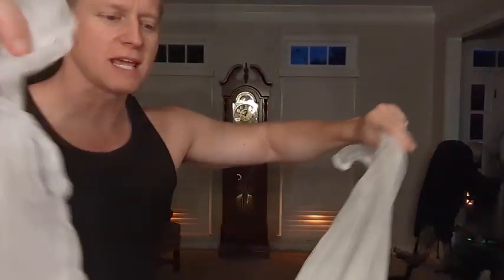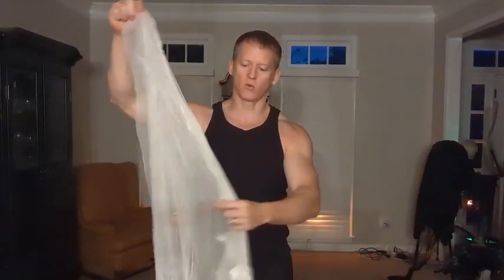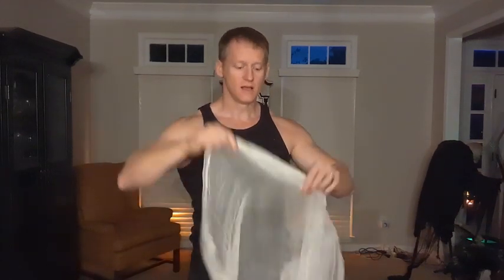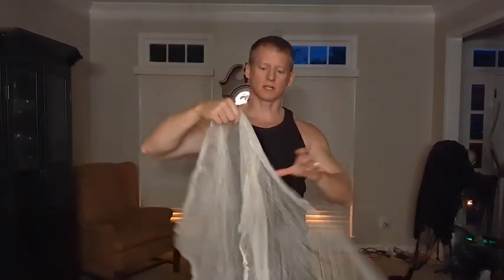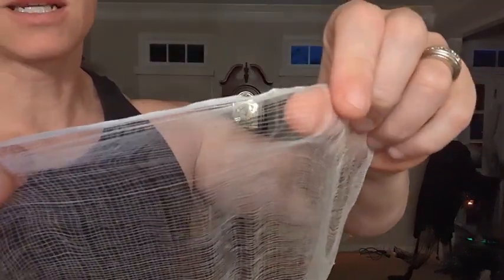Hey everybody, this is Ryan. I want to do a quick overview of this cheesecloth. It's cheesecloth and it's for Halloween — you can really use it for wherever you want. It comes in a couple different sizes, but it is pretty cool, pretty spooky, and you can see this is kind of how it is.